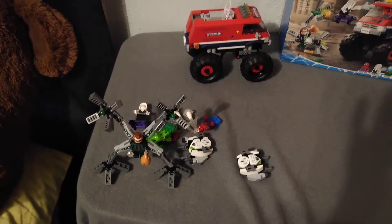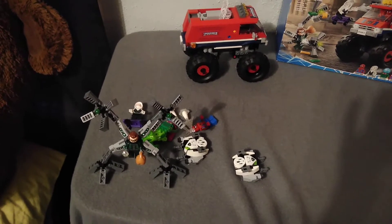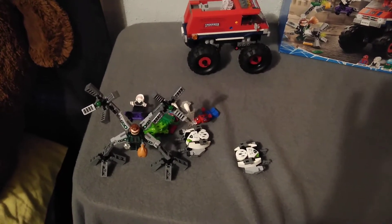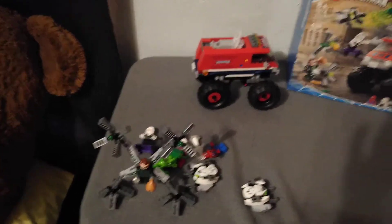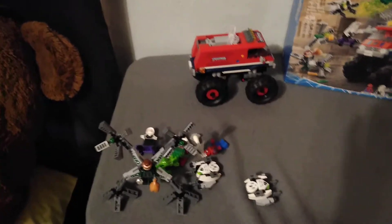This set comes with 4 minifigures and basically 4 builds, counting Dr. Octopus's arms, the drones, and the monster truck. So let's get a closer look at them.